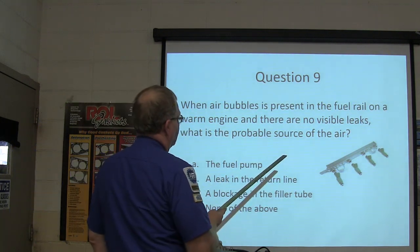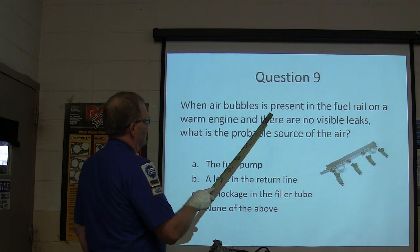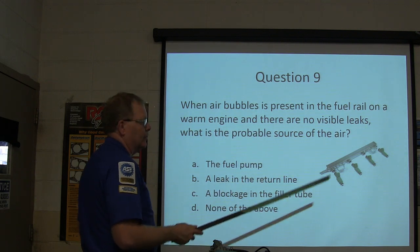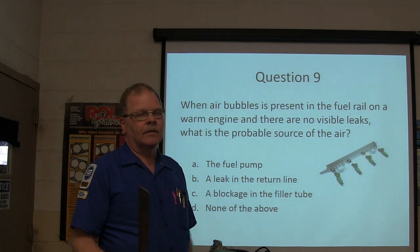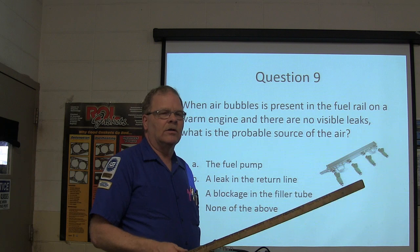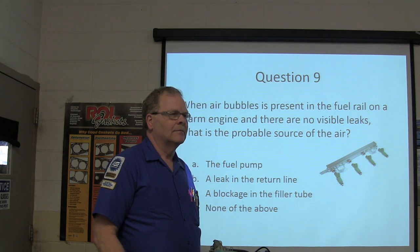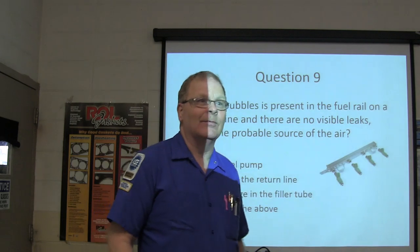Bonus question: When air bubbles are present in a fuel rail on a warm engine with no visible leaks, what's the probable source of the air — the fuel pump leaking in the return line, blockage in the filler tube, or none of the above? Also, the escort that Noah pulled the engine out of and put back in was giving trouble and wouldn't start. Noah finally got it started by putting fresh gas in it and fixing the fuel rail — it had bad gas in it and fired right up when he put good gas in.